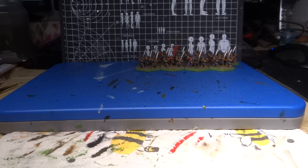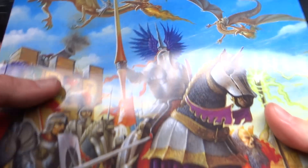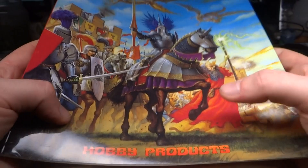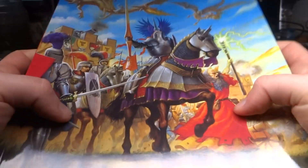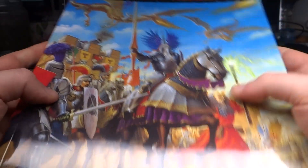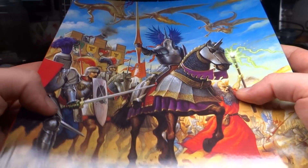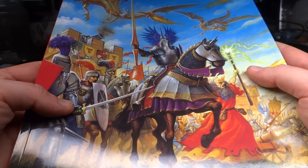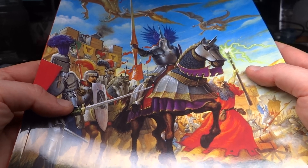In the 90s, Warhammer started to become big in Germany, and the company Hobby Products launched Demon World, which visually was very, very similar. The two first armies — Empire and Orcs — are pretty much a carbon copy.